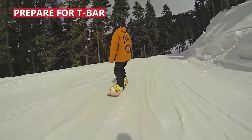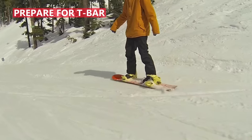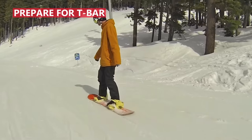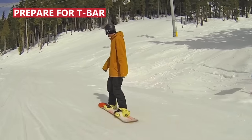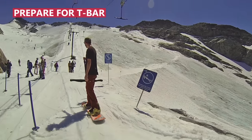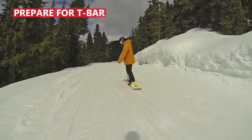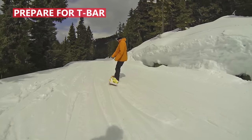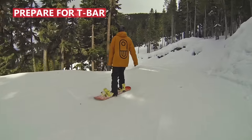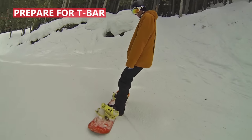The trick to being successful on your first t-bar attempt is to prepare by practicing your one-footed riding. Find an area to practice that's fairly flat and not too busy. Practice riding straight with your back foot in the center of your board and your weight balanced — this is the same position you'll be in on the t-bar. Turn your board from left to right by applying more pressure to your toe or heel edge. Drag your toe or heel in the snow to come to a stop. You'll be ready for the t-bar when you're confident with these one-footed skills.